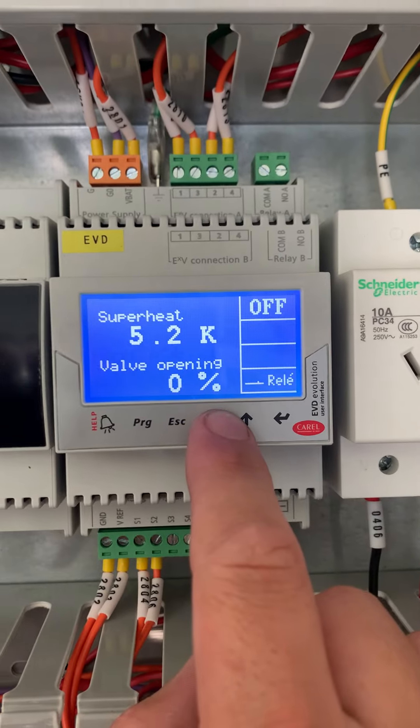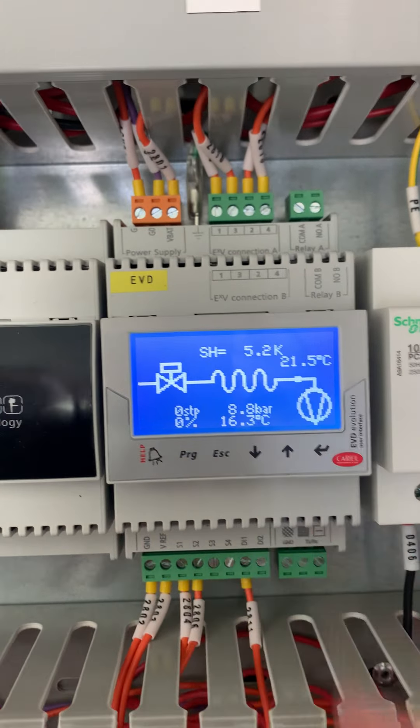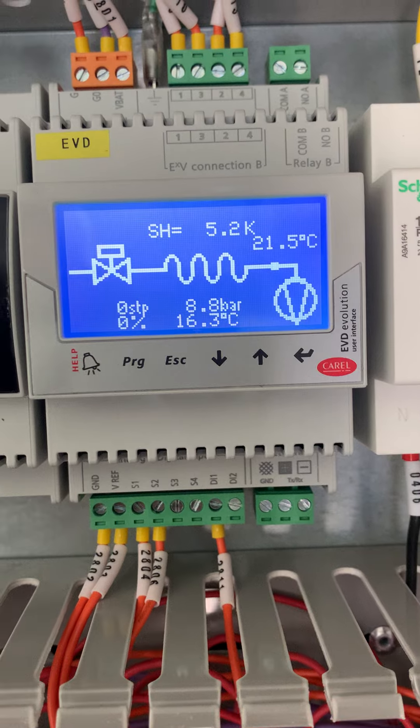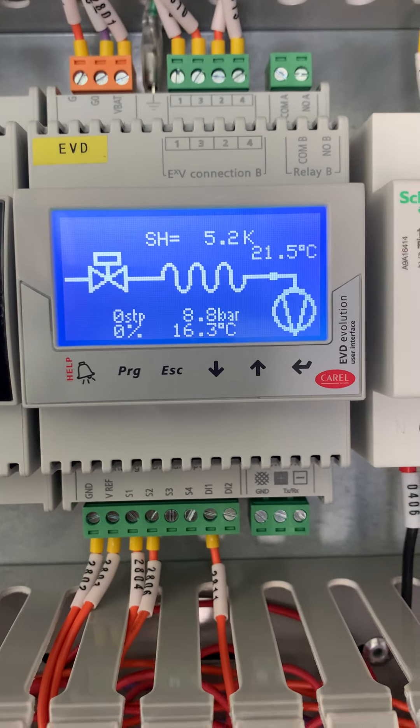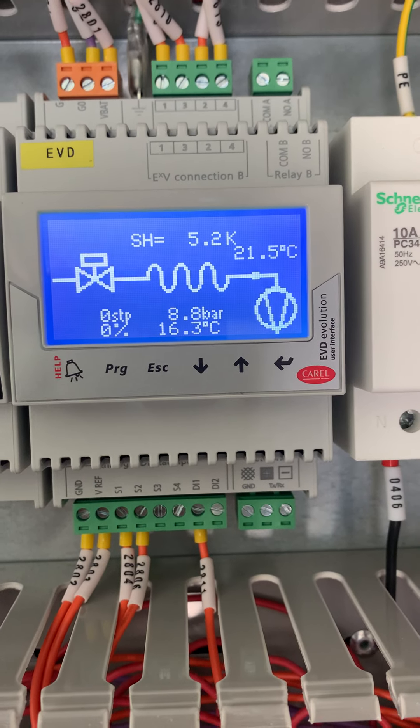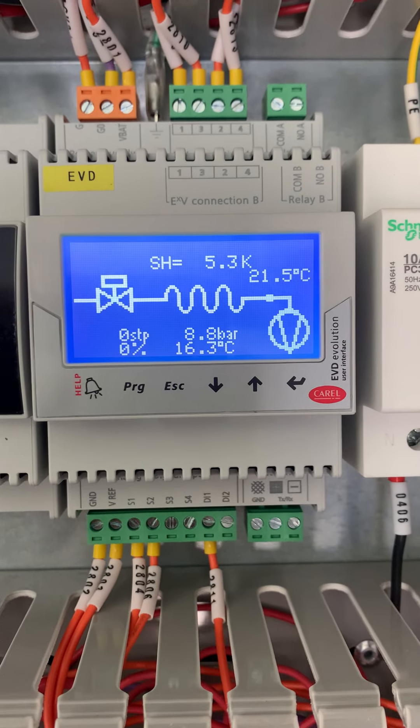After you've finished the setup and come back using escape, push down to go into this handy screen to see the active superheat, suction line temperature and pressure that the valve is reading in the equivalent temperature.